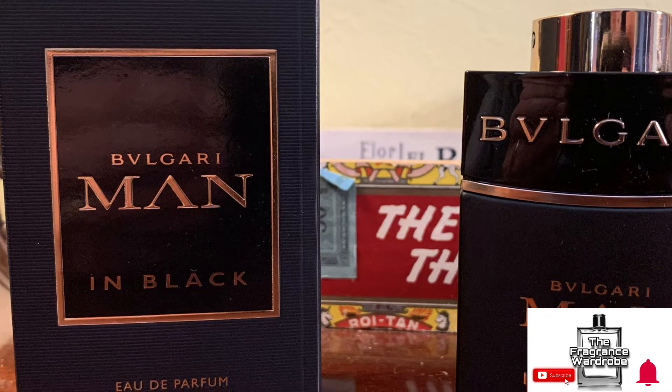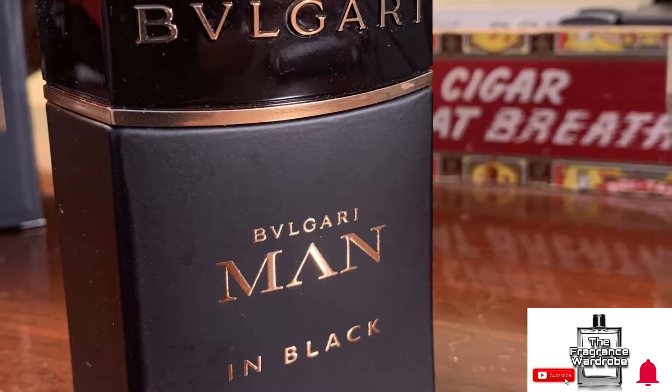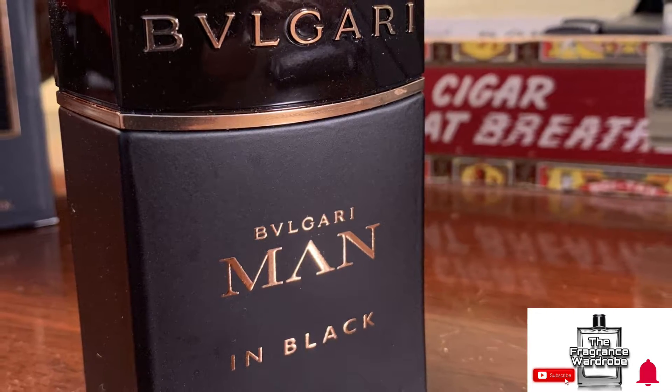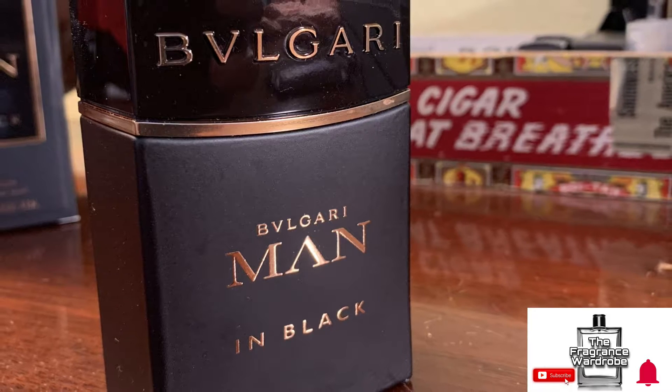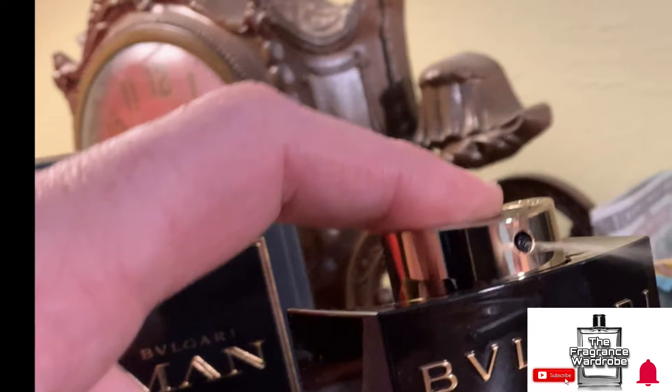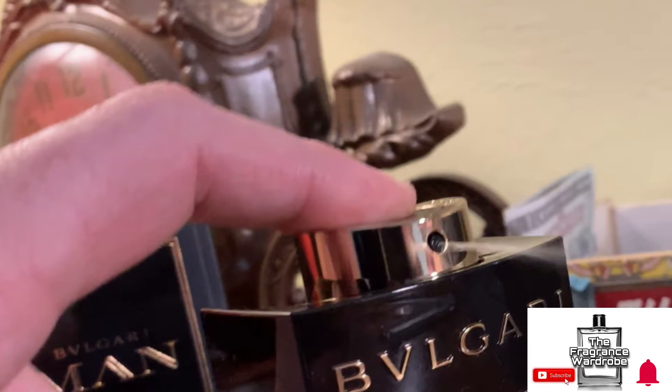Bulgari Man in Black was released in 2010. It's a warm, spicy fragrance. It has notes of amber, leather, spices, and natural rum. It has tuberose, iris absolute, and leather at the heart. At the base, it has benzoin, tonka bean, and guaiac wood. It does have a pretty decent note breakdown.